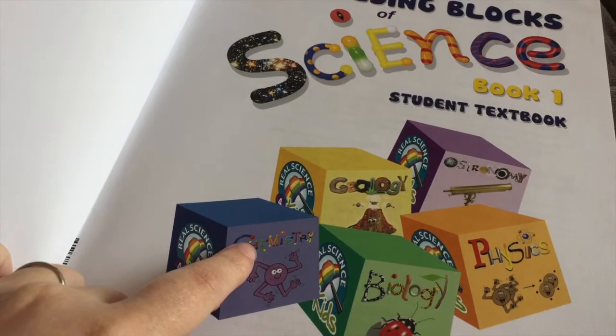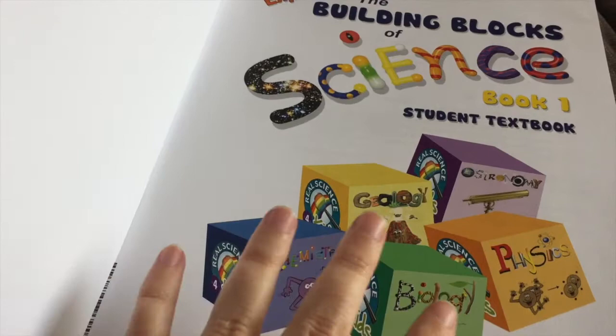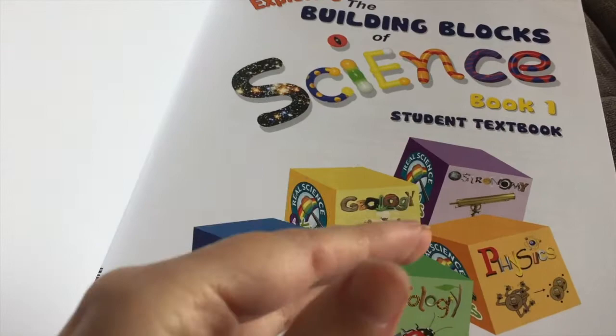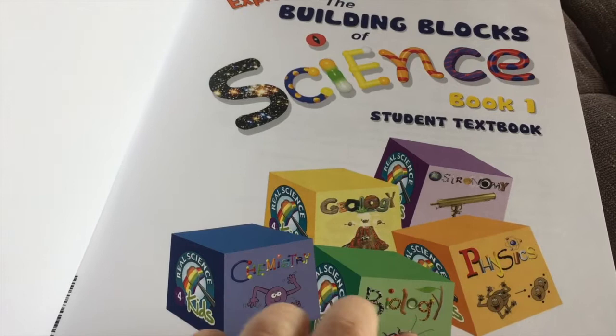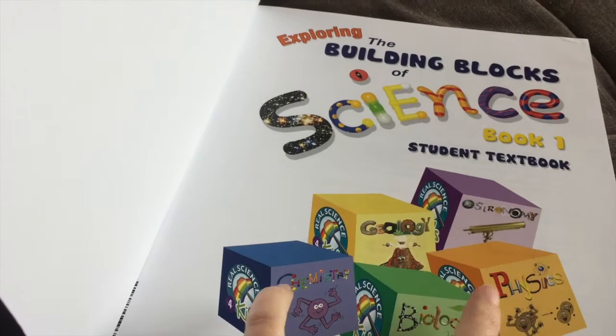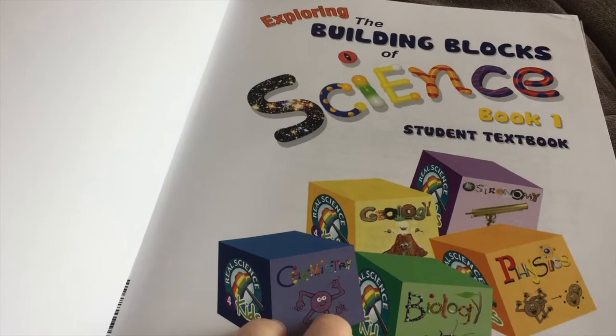The whole idea of Building Blocks of Science is that it gives you the foundations to truly understand these sciences. A lot of times we're taught science piecemeal and it doesn't make sense because we don't have the foundation we need. Even me reading these books with my kids, I've learned so much about chemistry — it's not scary to me anymore. Same with physics. Those are two branches I really struggled with in school, and now I love science.